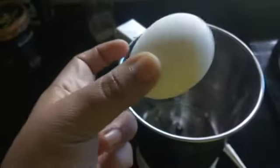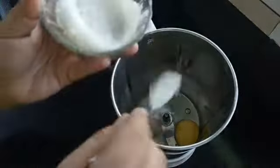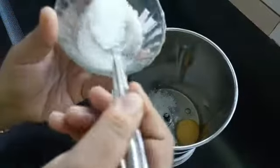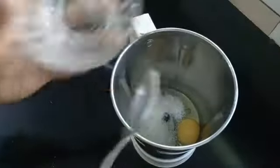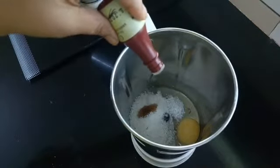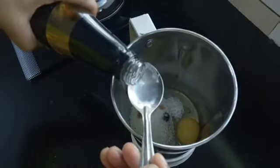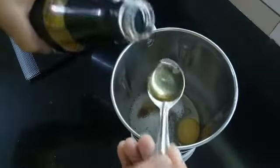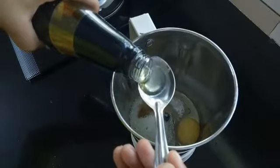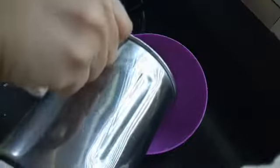Mix the cake mix at room temperature. Add 6 tablespoons of sauce and mix. Add 1 teaspoon of vanilla, 3 tablespoons of oil, and 3 tablespoons of milk.